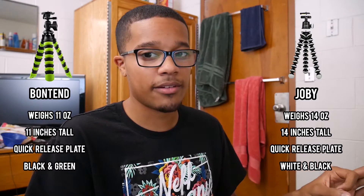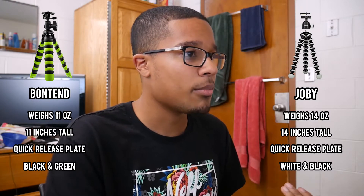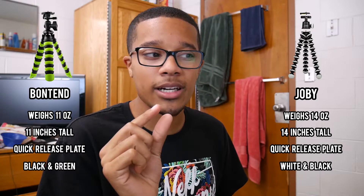The main visual difference is the color and shape — the Bontend's legs are more flat rather than circular, and it has a greenish-yellow color. On Amazon, both the Joby and the Bontend have 4.5-star ratings. The difference is the Joby has 1,798 customer reviews while the Bontend has 304, so you can be more certain about Joby's reliability — but I believe the Bontend is reliable too.